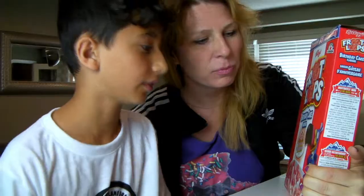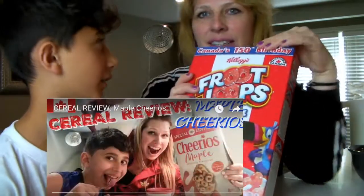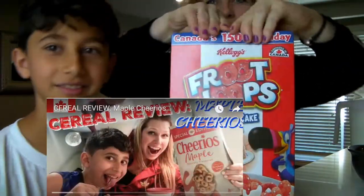I think it will be delicious. What do you think this is going to be like? I think it's going to be like Fruit Loops, but a little... I liked how the Cheerios were. Well, hopefully it's better than that. Remember we were a little disappointed. I wasn't. It just wasn't maple-y enough.